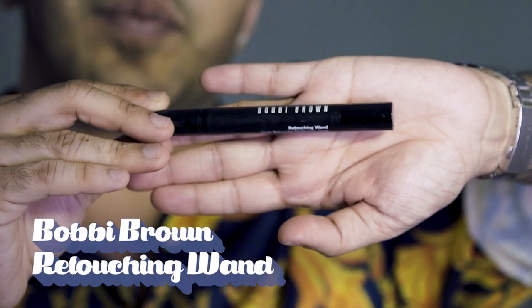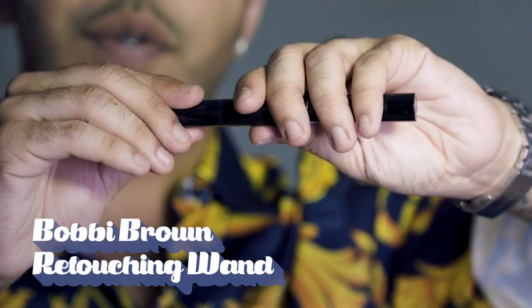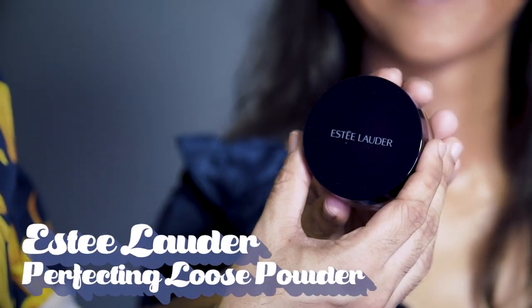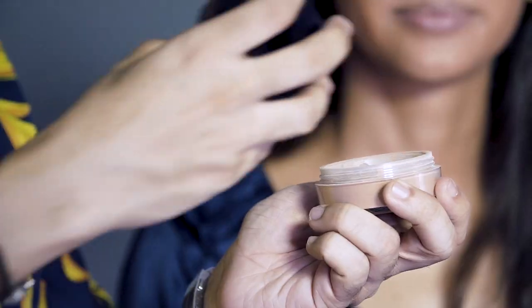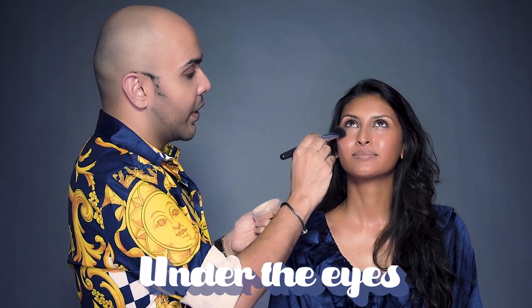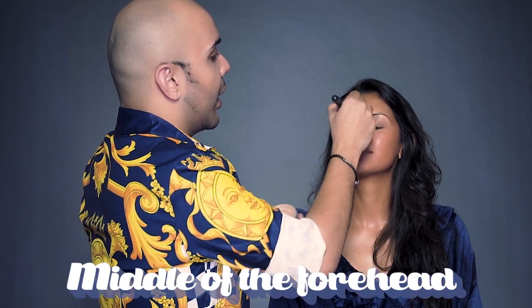Concealing on the under eyes — I'm using the light to medium magic wand by Bobbi Brown. Now to finish off the makeup I'm going to use the Estee Lauder loose powder, which is amazing. I'm using the medium color. I'm going to just run the powder under the eyes, on the laugh lines, and in the middle of the forehead. We are done with the base now.